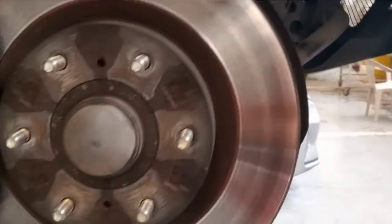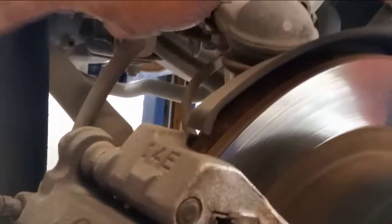Both sides — the front shock absorbers are leaking. The rear is also not good. Both the shock absorbers and the front brake pads need replacing.